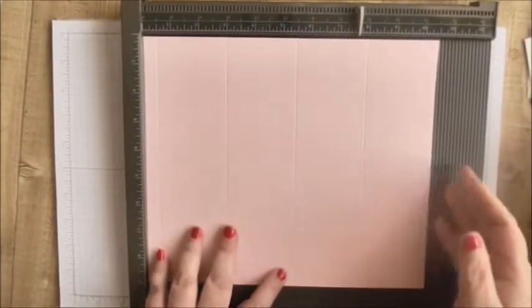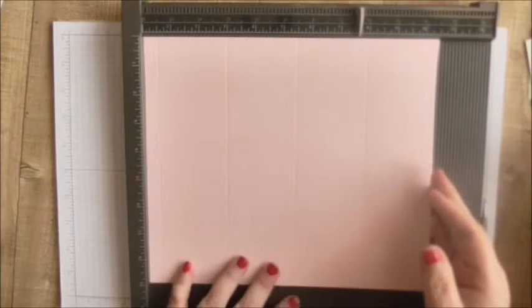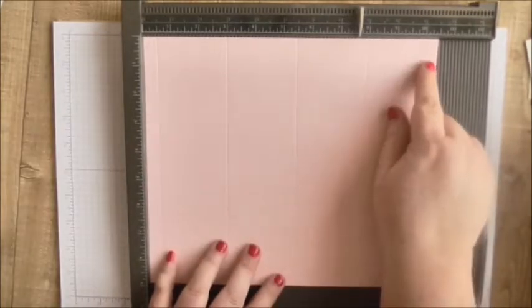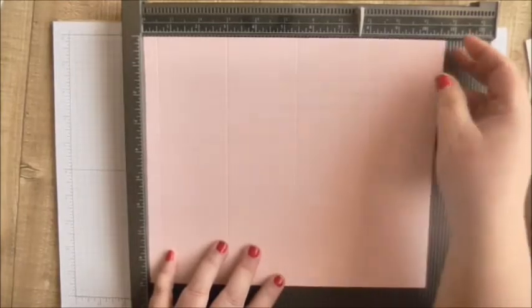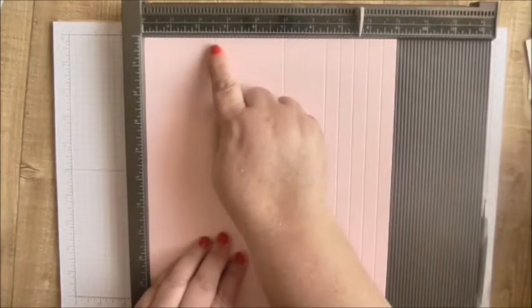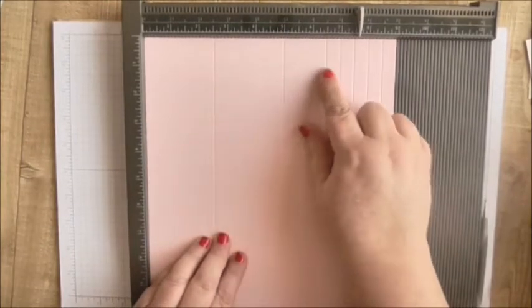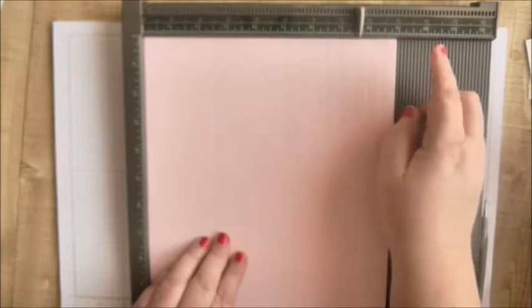To start with, I'm using some pink cardstock and this measures ten and a half by nine inches. On the ten and a half side I've scored it at half an inch, three inches, five and a half, and eight inches. Then I'll turn it to the side and score it at two and a half, five, six and a half, seven, seven and a half, eight, and eight and a half.